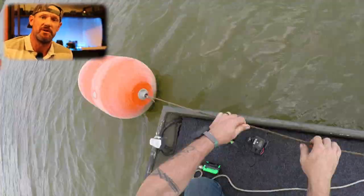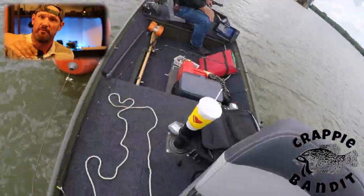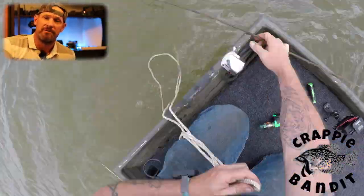What we had to do is go out to the buoy, tie off, and drift all the way back to where we're on top of some brush.